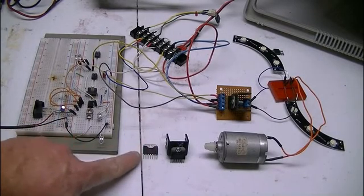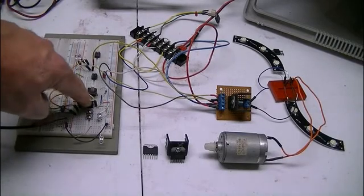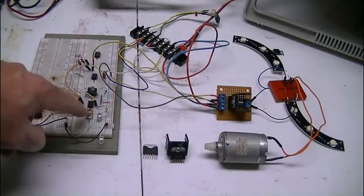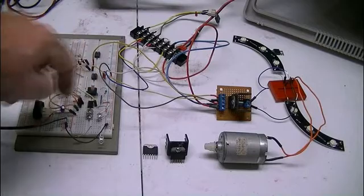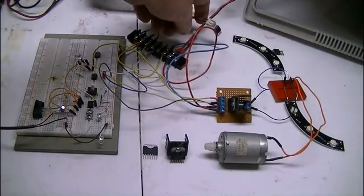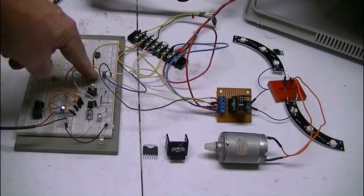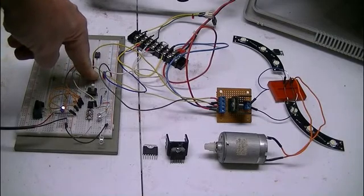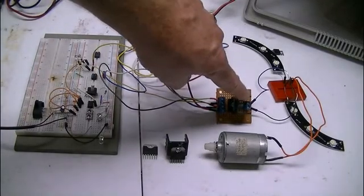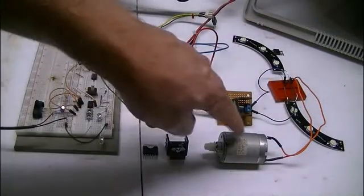We'll zoom in on it in a moment. Here's my PIC chip and everything. It's set up like it was in some of the other videos — on, off, and pulse width modulation to control speed. Here's my high side power switching transistor operating through an optocoupler. It's essentially a solid state DC relay that can be modulated. Here's a TA8050 mounted on a heatsink. Over here is a couple of my lights and the motor.